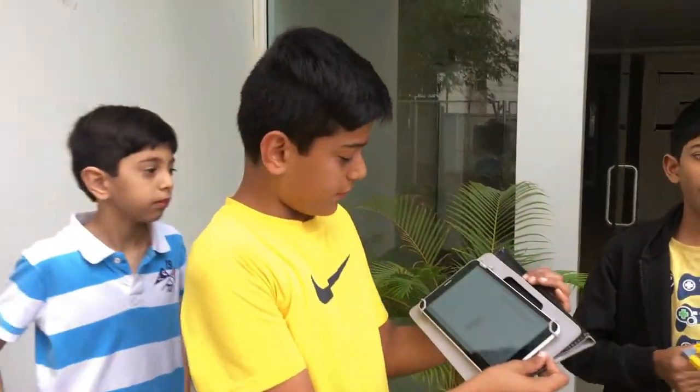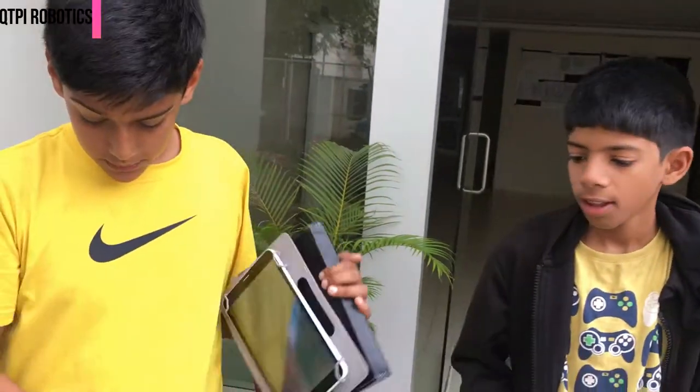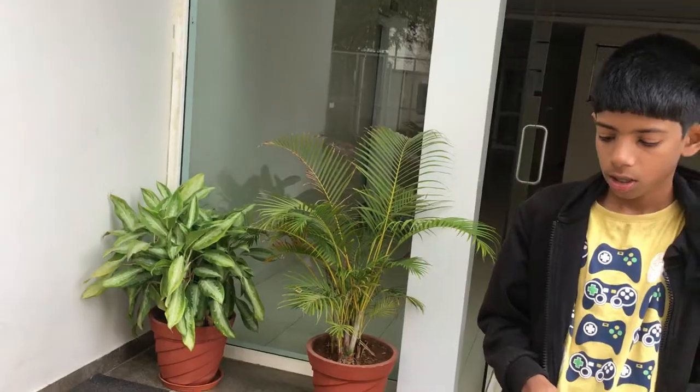And as you can see, we have connected it with Bluetooth on the tab. And this is the IR sensor, as you can see.